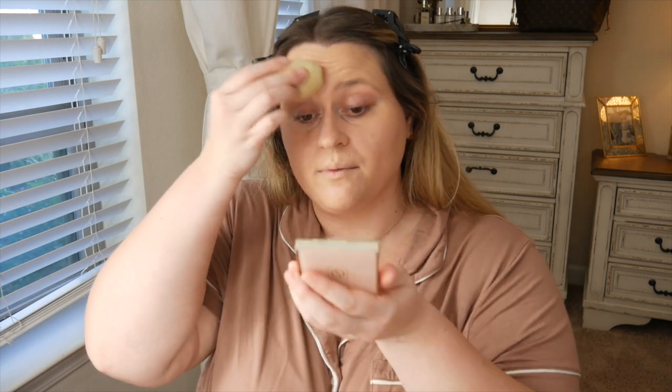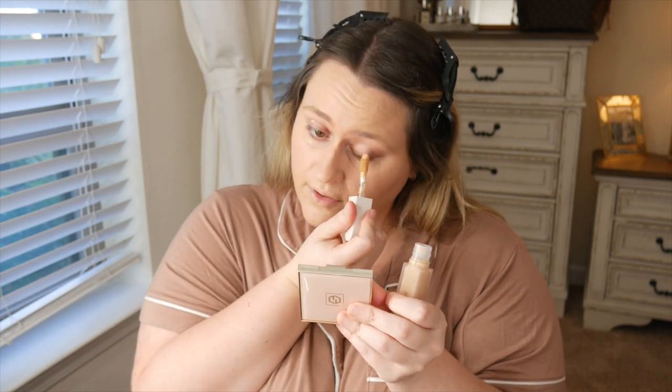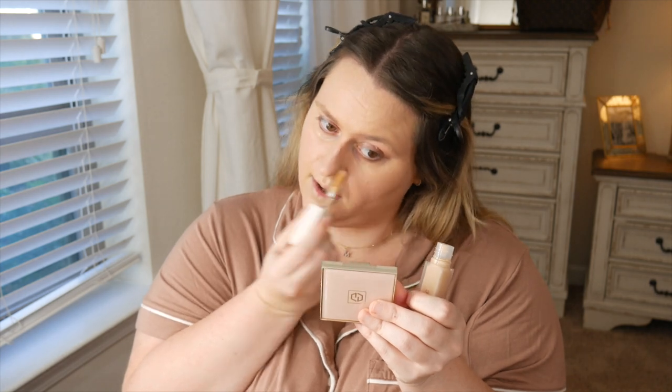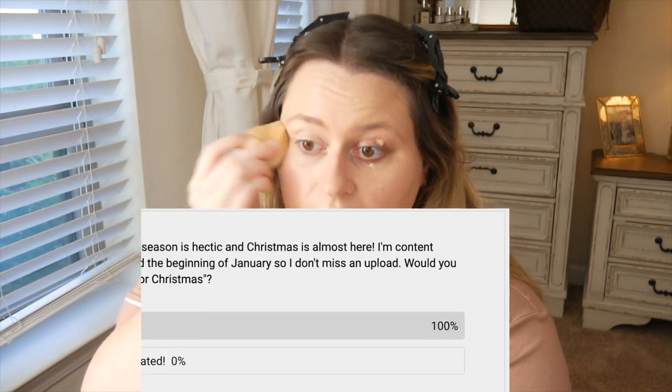I asked in a poll on my community tab if you guys wanted to see what I got for Christmas. I'm also trying out a new concealer — the Rose Ink one. I had it in a lighter shade but it was too light, so I went up a shade. It has a super big applicator but is very concentrated, so use the smallest amount. This one looks too dark so I'll mix the two shades. Anyhow, there was an overwhelming response — not a single person said they didn't want to see the Christmas haul, so I'm definitely filming that video soon.